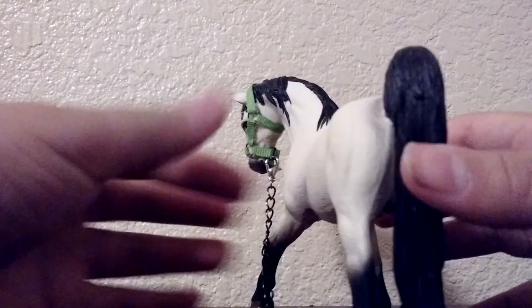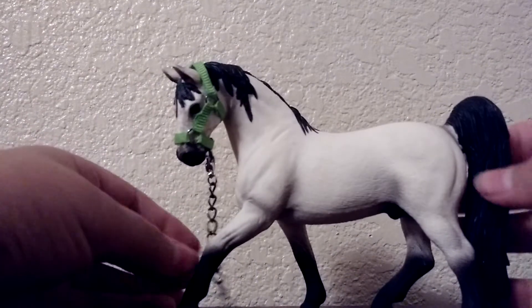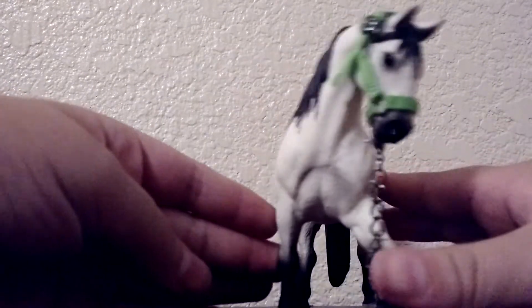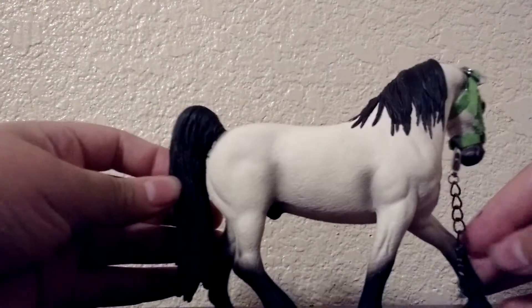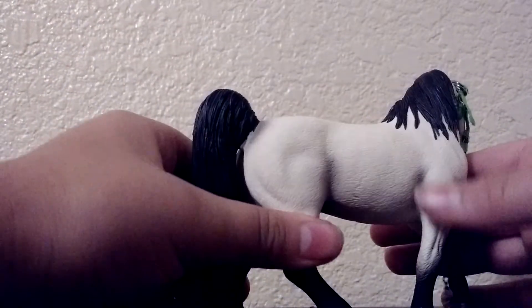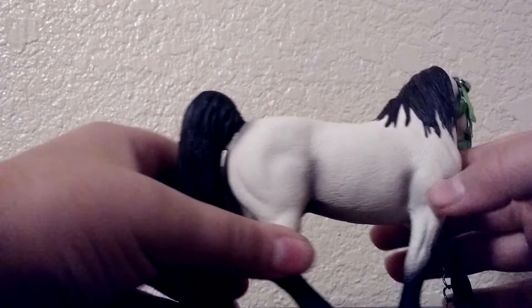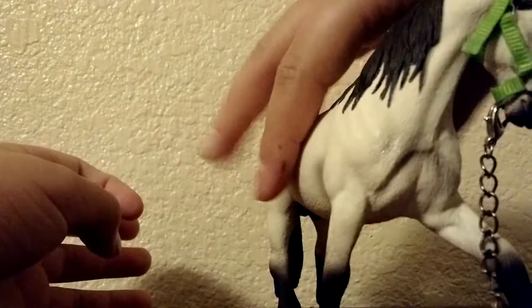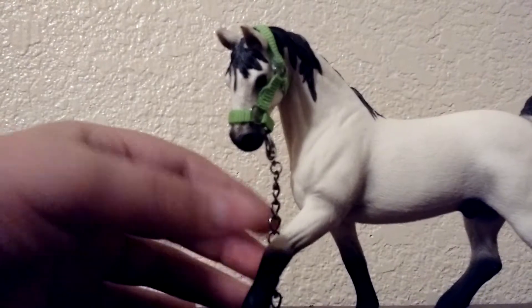I think some people call it a buckskin, or if you don't call it a buckskin, he's kind of a cream grayish color. Towards his tail he's got very, very beautiful gray, right here and also right on his legs. He's got like black stockings or socks, you can see.